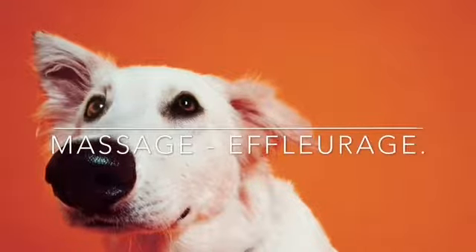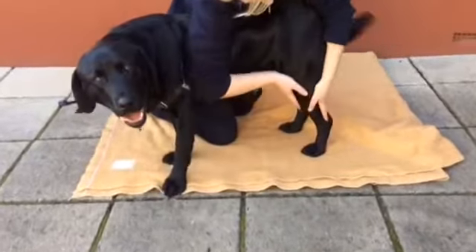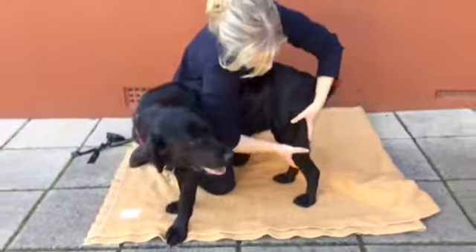Effleurage is used to help reduce swelling and excess fluid build up. To perform effleurage, start stroking from the bottom of the limb or paw up to the top of the leg or area that is swollen. Make sure you use even pressure and mould your hands to the limb.